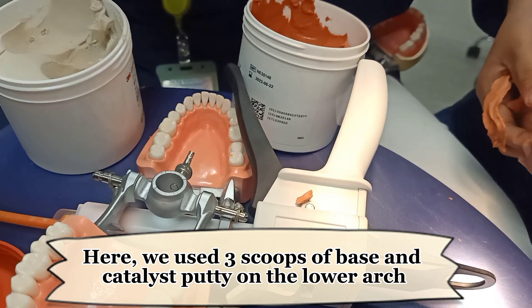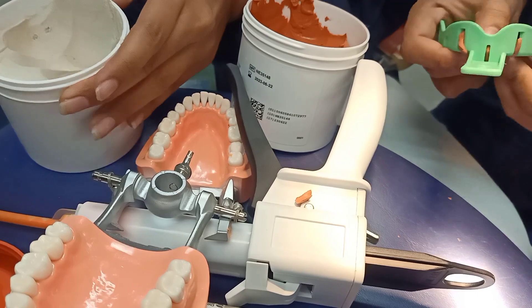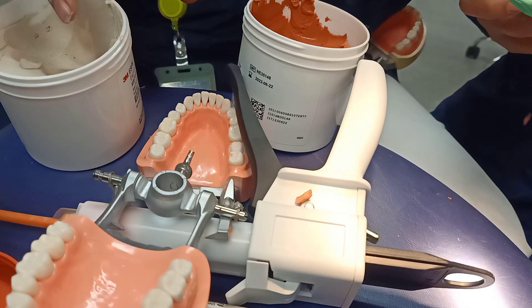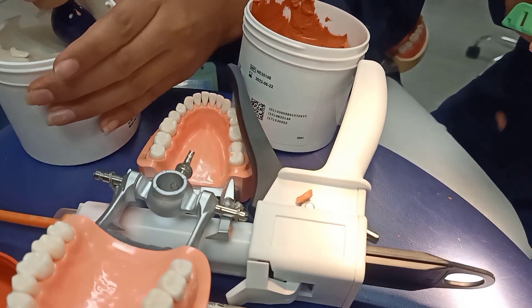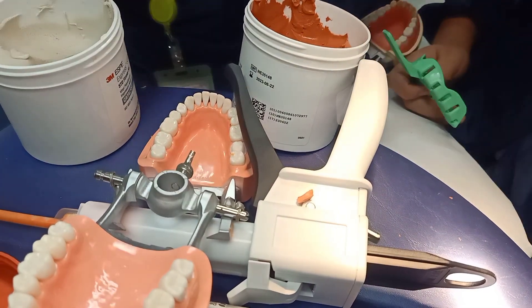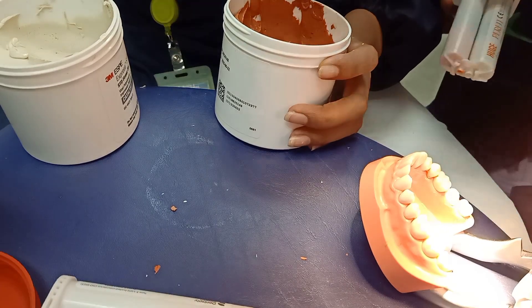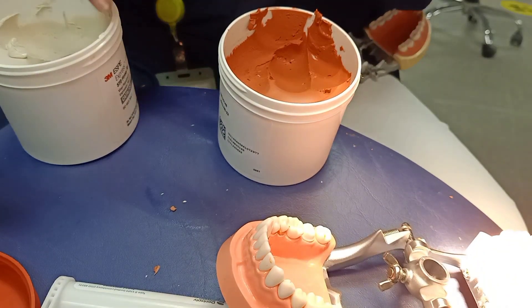We used three scoops of base and catalyst putty on the lower arch.